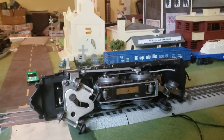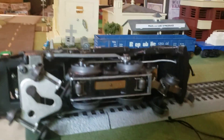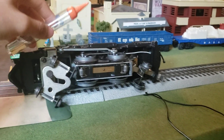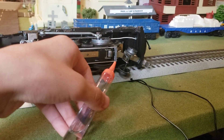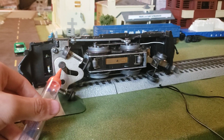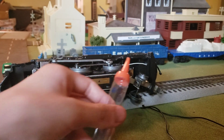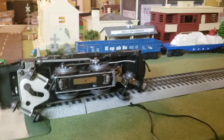Now after you've got that done, let's oil it. You're gonna need Lionel oil. You want to oil there, there, there — on that little gear — and these wheels right here, and these two right here.